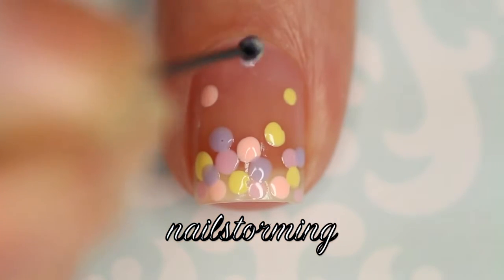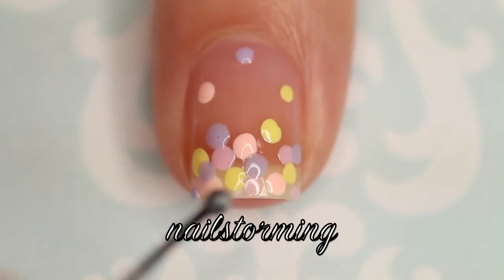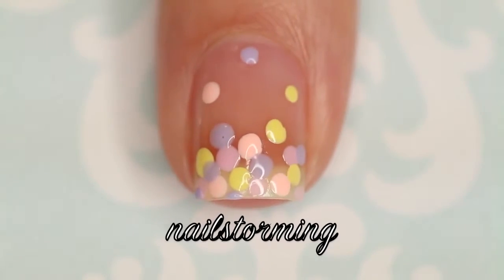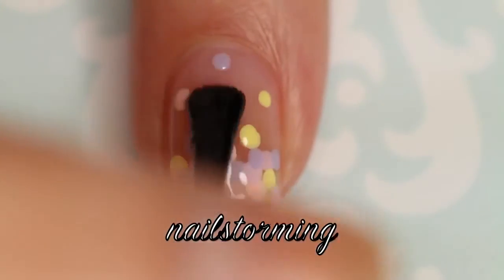You really want to concentrate the dots more at the tip — that's what makes it look like a gradient effect. Then just add them wherever you feel like the nail looks a little bit bare. Wait a few minutes for everything to dry, and then add top coat. I'm using HK Girl by Glistening Glow.